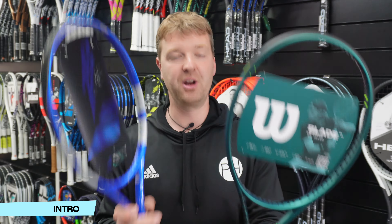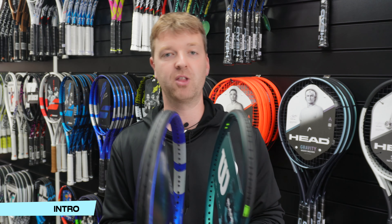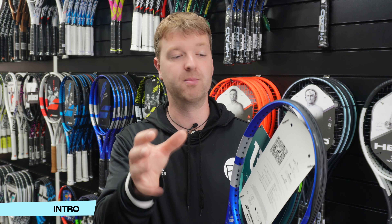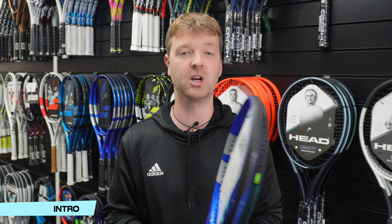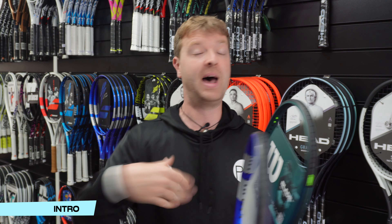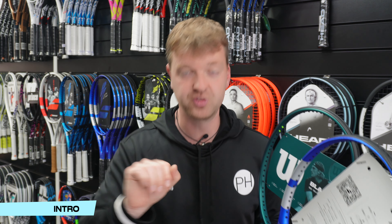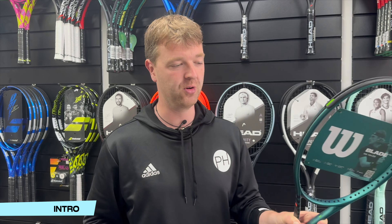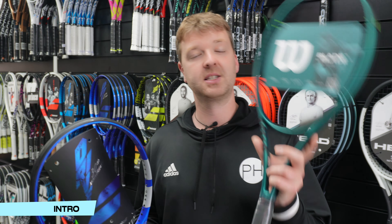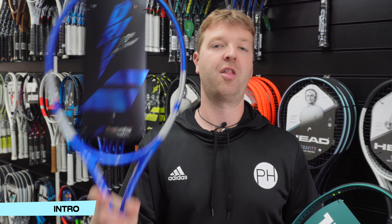Ultimately, that thinner beam translates to more flex in the frame. So when you strike the ball, the frame is going to flex with the ball slightly, keeping the strings and the ball in contact a little bit longer, whereas your stiff power rackets repel that ball straight off again, essentially transferring the force straight back. That's why this is powerful, and this is what gives you that control. So control rackets: thin, flexible, maneuverable. Power rackets: thick, stiff, and powerful. That is the main difference.